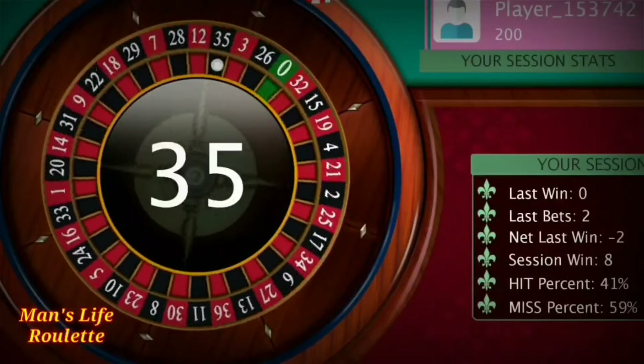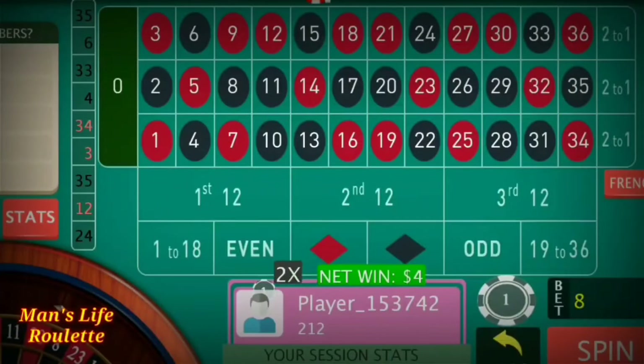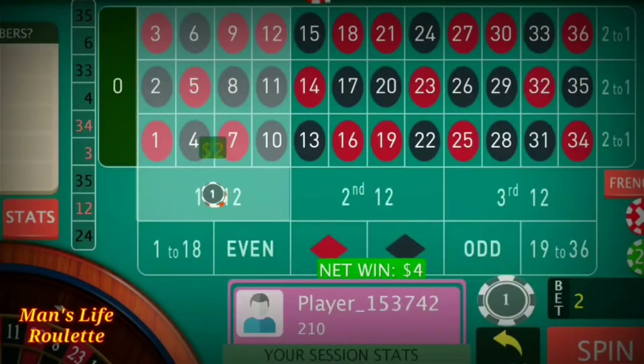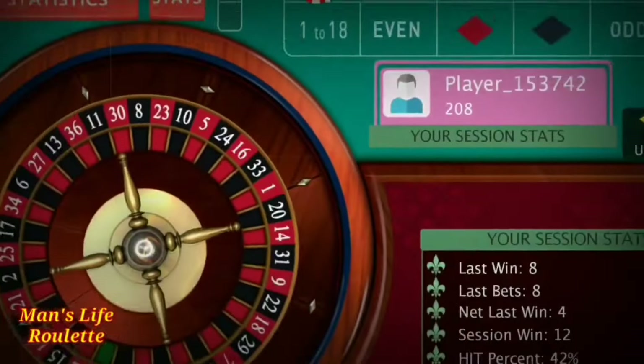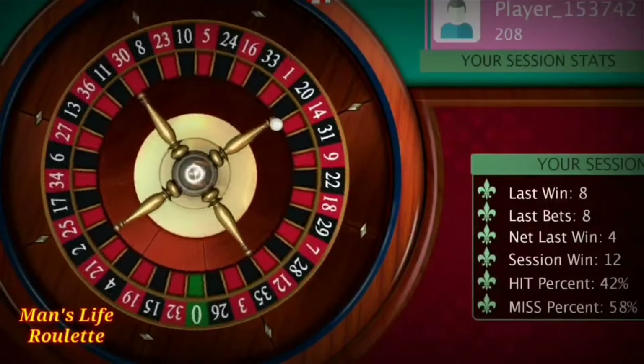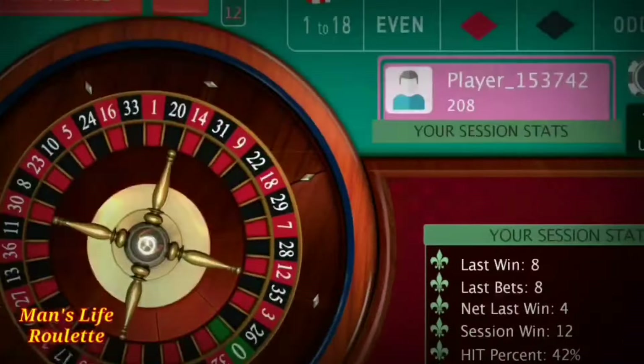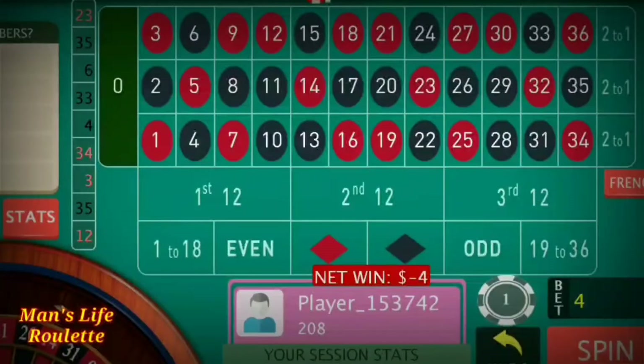It's 35 — a winning one! Now it's time to reduce to two units since I won the four-unit spin. It's 23 — a loss this time. The last spin was two units at both positions. Since I lost, I'm adding three more units to each position — now it becomes five units at both positions.